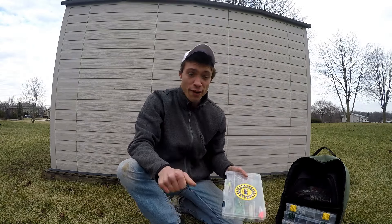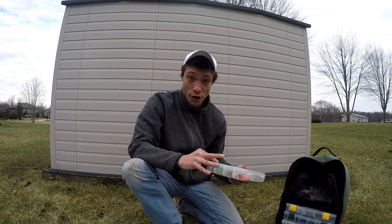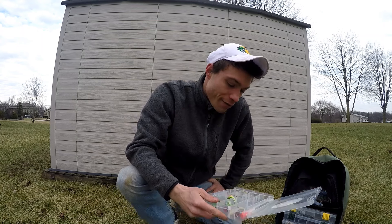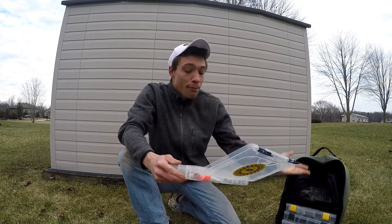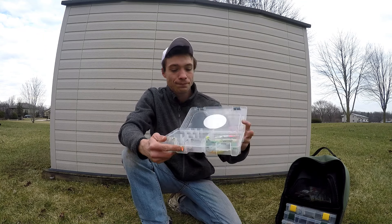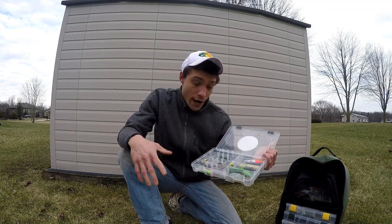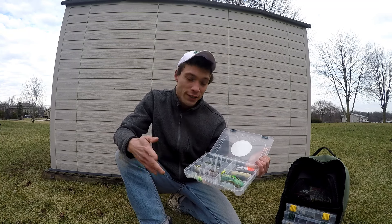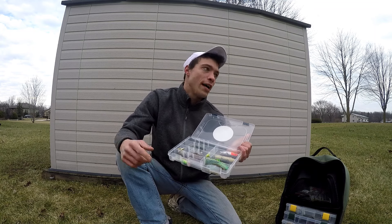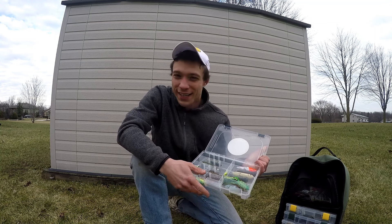The fifth and final box is Topwater. I have a couple frogs, a hollow body sunfish, a couple spooks, poppers, just an assortment. These are what I have in there for right now that I will probably use through spring and early summer, and then I'll change it up as the year goes, or if I find baits that I have better luck with, depending on what month it is or what lake I'm at.